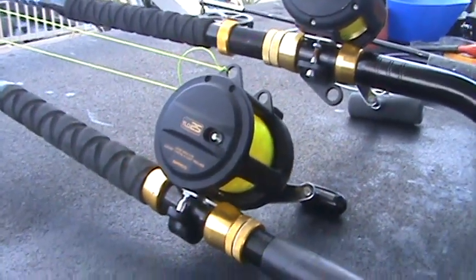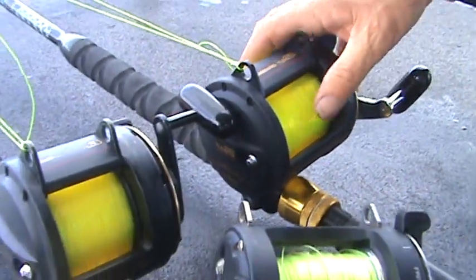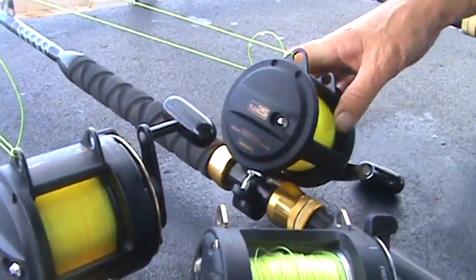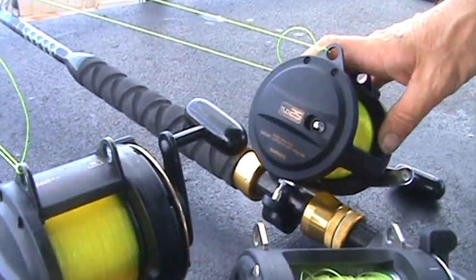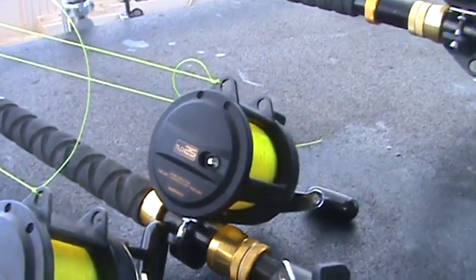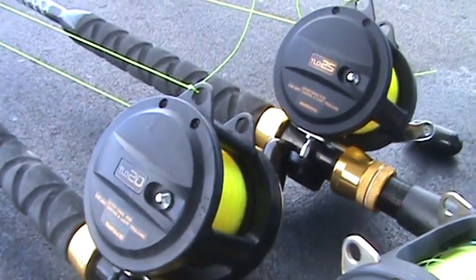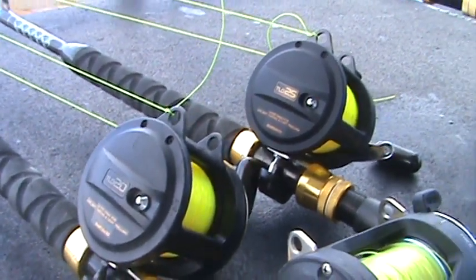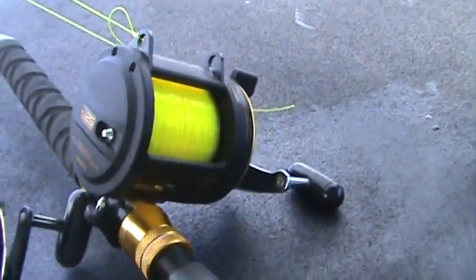This is a TLD 25, which is a little bit bigger. You can see the size difference — it holds much more line and you can put heavier line on it, but we also have these loaded with 40-pound test. The gear ratio is slightly different. These are both Shimanos, and while we are not sponsoring Shimano — if Shimano hears this and wants to be a sponsor, send all equipment to Treasured Times Cruising, attention Mike.